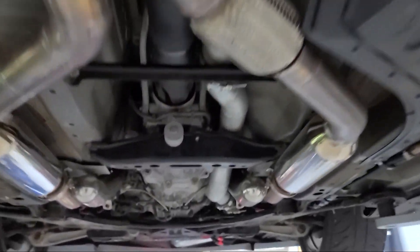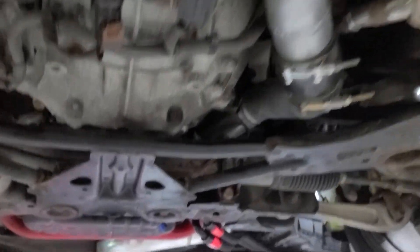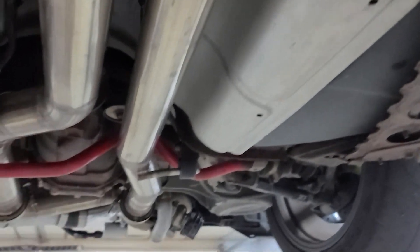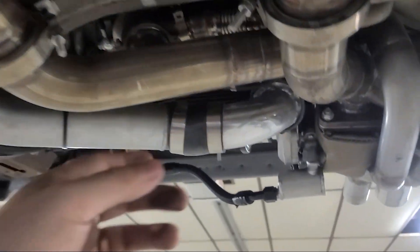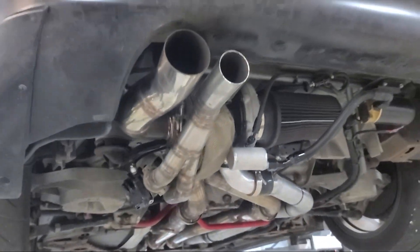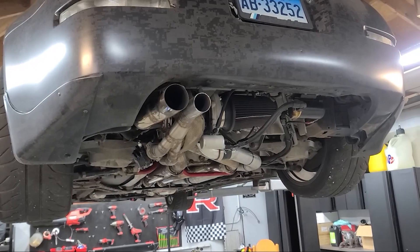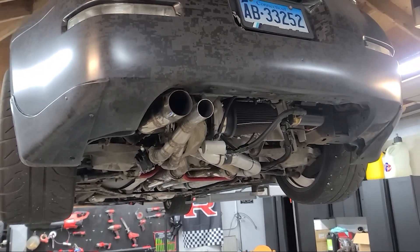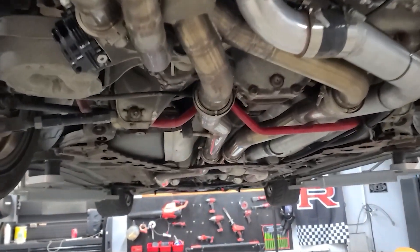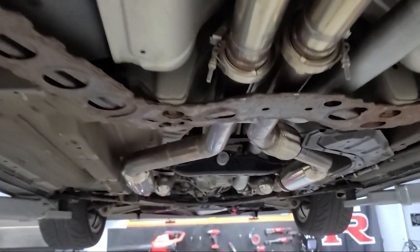It comes all the way back up. We have resonators here, but it's still a little raspy. I want to see if I can add another one maybe in this section or right back here. She made 586 wheel horsepower and 430 foot pounds of torque. If you guys want more information, check out the rest of the playlist with this build. If you have any questions, put it in the comments and subscribe to the channel.